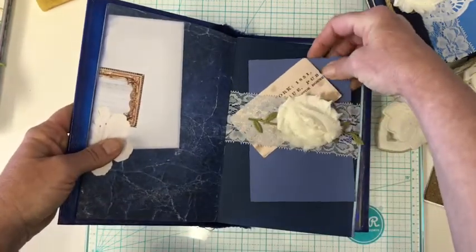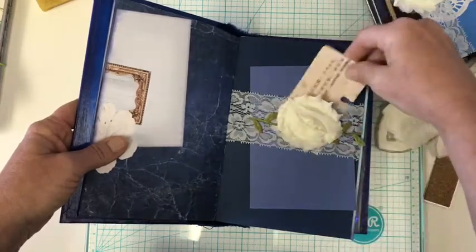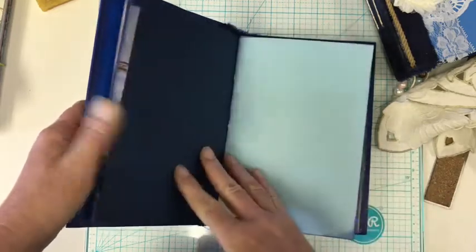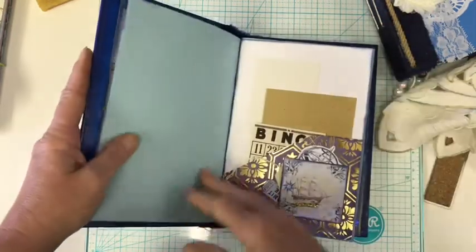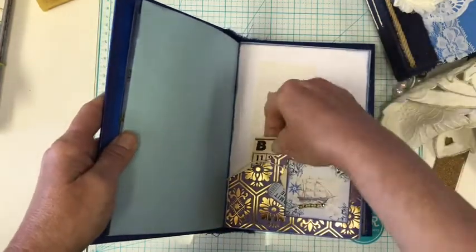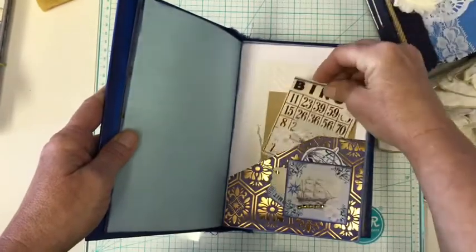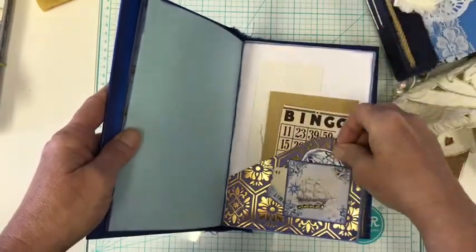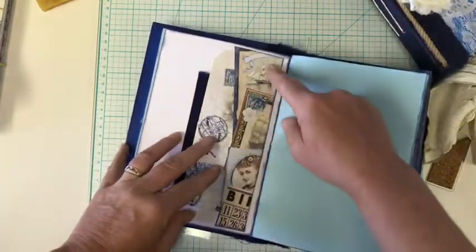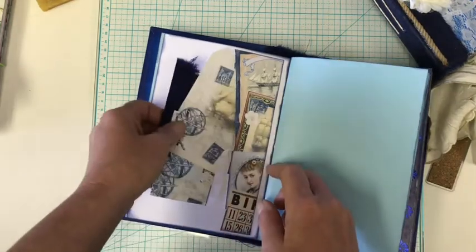And this one we have a belly band with a little Rolodex card. This one also does feature the ink around all the pages. And then we have the cute little bingo cards that come in the ephemera kit. I'll list all of that stuff below on which kits I used. I took the background border pages and I just cut them down and made a cute little tuck here.